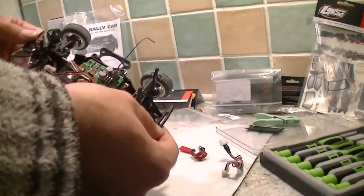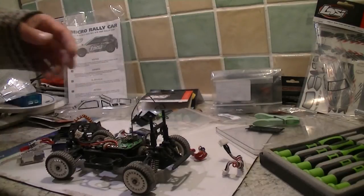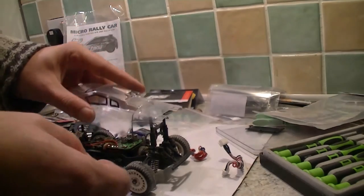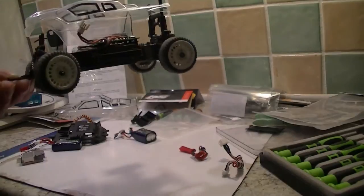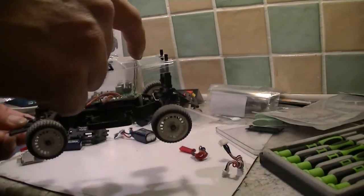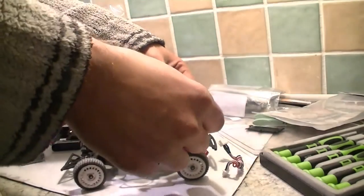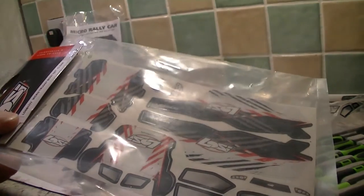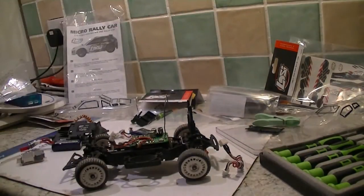So now after cleaning it all out, time to reassemble — disassemble number five, reassemble number five Micro-T. I've also bought a little truggy body shell. Once it's all down it will just about fit in. I've been strapping it on with elastic bands at the moment but I've got some Velcro to make it permanent. I've also bought some short course bumpers for it and all the decals that come with it.